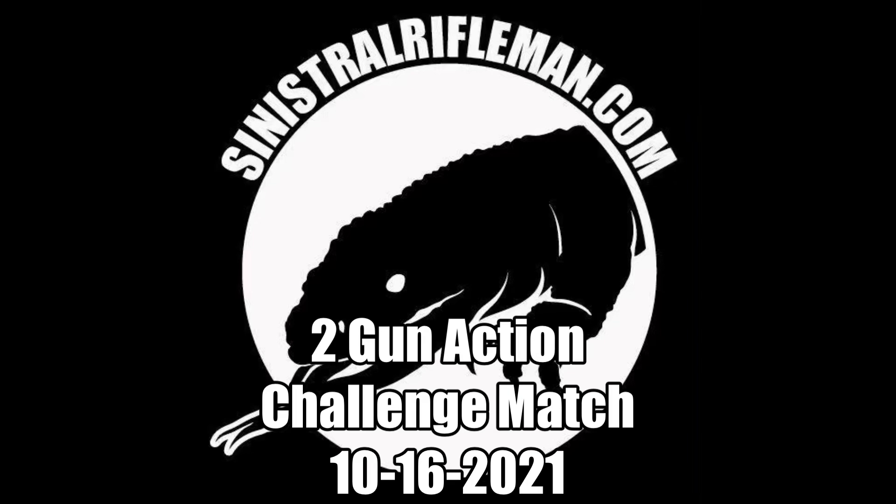This is my video for the two-gun action challenge match held October 16th, 2021 at the Pima Pistol Club.